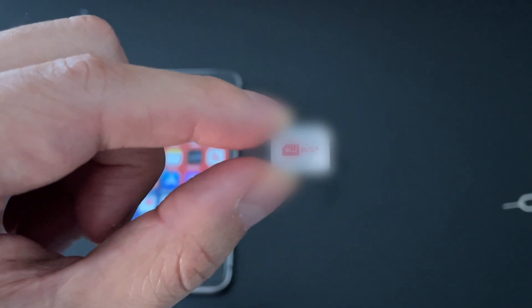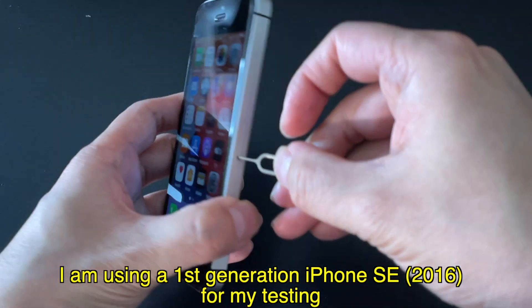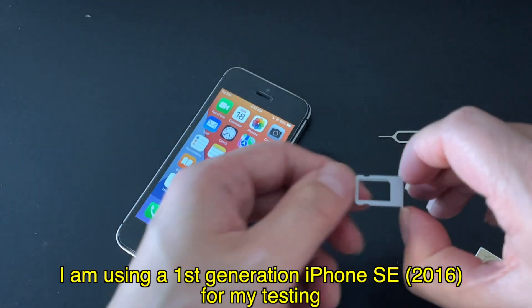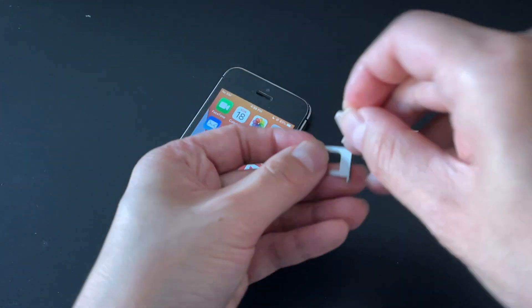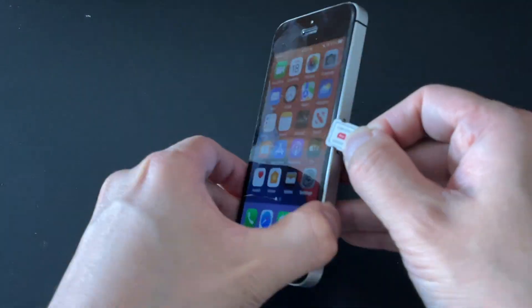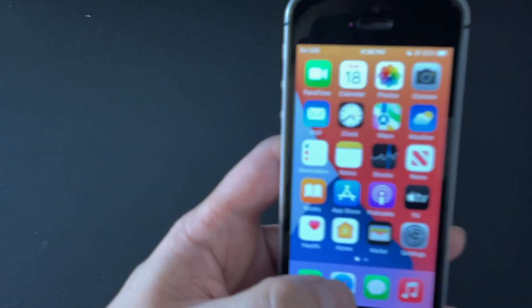Here is the SIM card, and now it's time to put it into the iPhone. Let's see what happens.